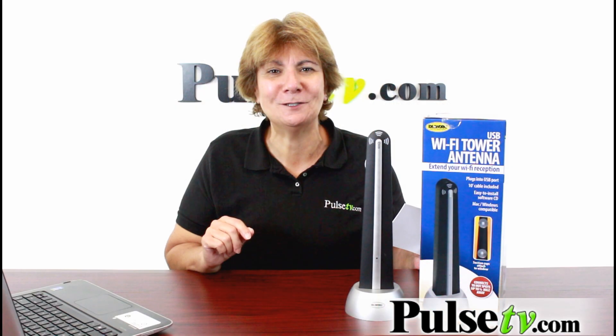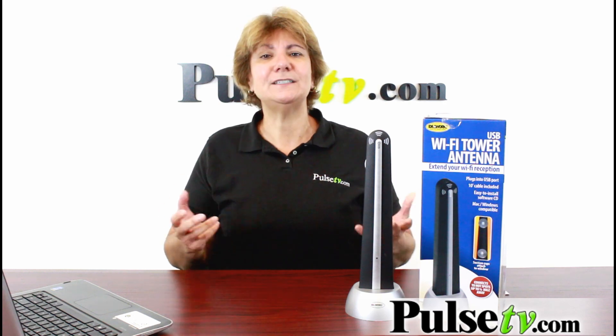We're always thinking of you at Pulse TV. So let me show you how easy this works and how to find other networks.